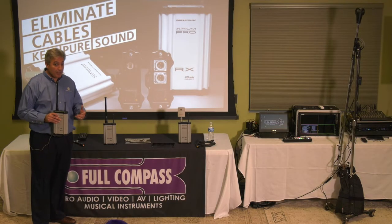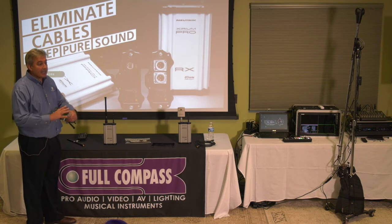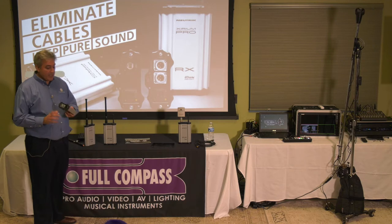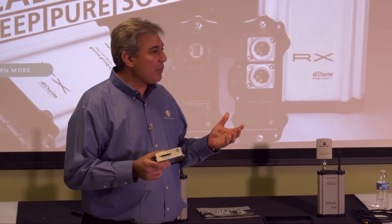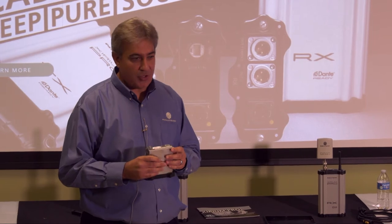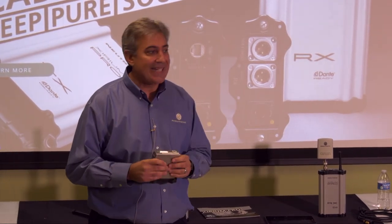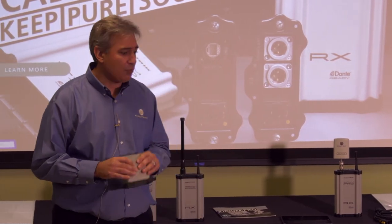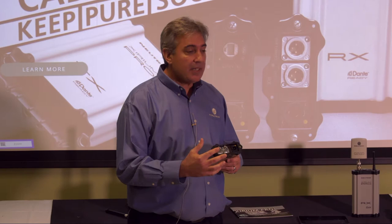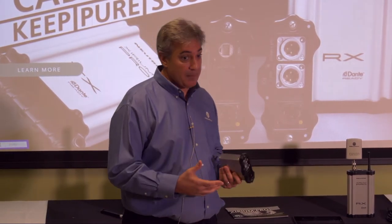It is a modular product. In this transmitter I've got a line-level analog module. Inside is a 48-watt-hour battery, which gives you about 10 hours of continuous run time depending on output power and modes engaged. This line-level analog module is one option — we also have an AES-EBU module and a Dante module.